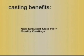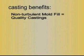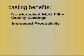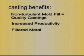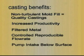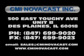Some of the casting benefits include non-turbulent metal delivery ensuring quality castings, increased productivity through optimized filling and immediate metal delivery. All metal in the system is filtered. Mold filling is accurately controlled and reproducible. The metal intake for the pump is well below the bath surface. Contact CMI NovaCast Incorporated to discuss how your company can benefit from using these pumps.